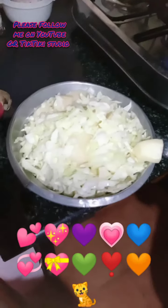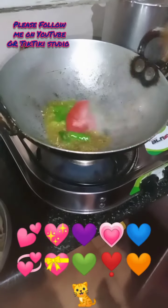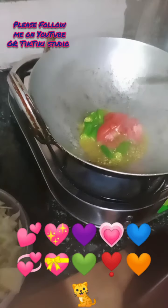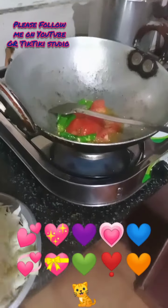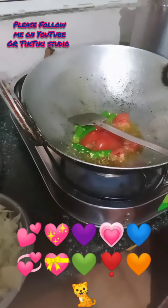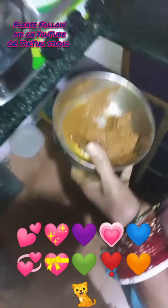This is cabbage and potato. First we have to heat the oil and add jeera, green chili and tomato. You have to wash the cabbage and potato. This is the same paste which I mentioned in my previous videos.